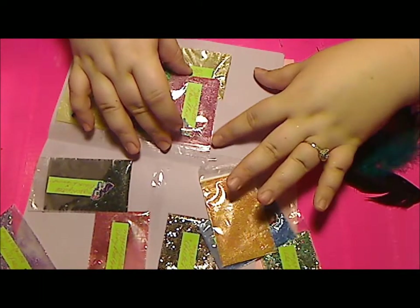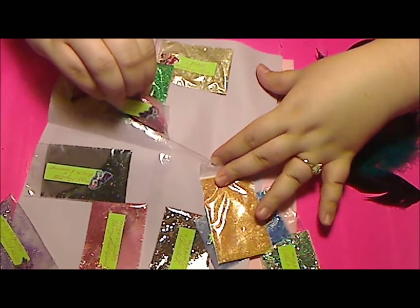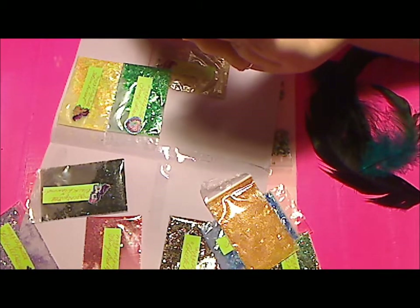Next one is Rose Pink. Again, a fine glitter with chunky in it. Very pretty — it looks like fuchsia, silver, and pink mix with iridescent hearts and pink metallic hearts in it. Very, very pretty.